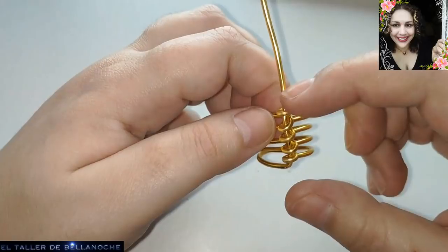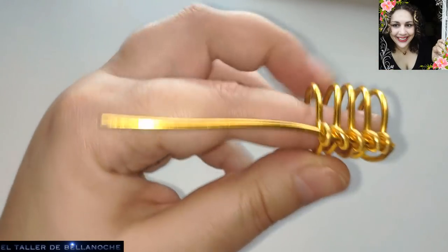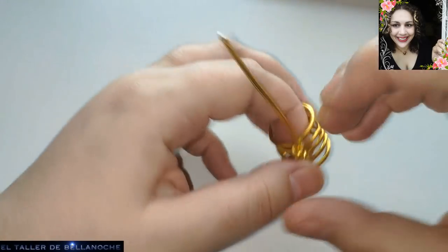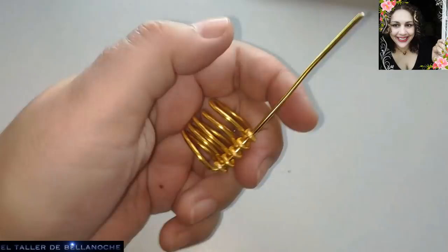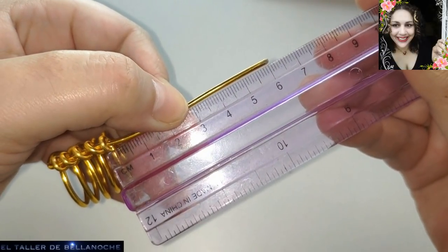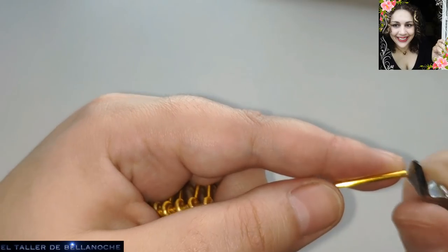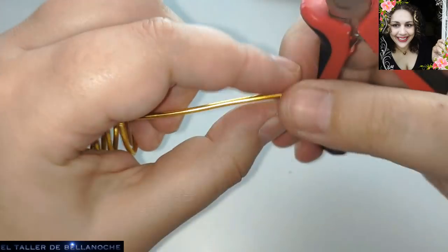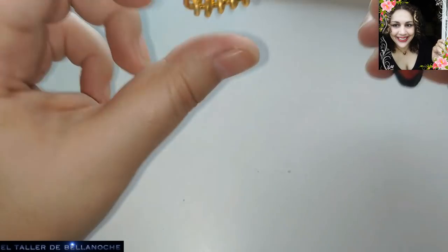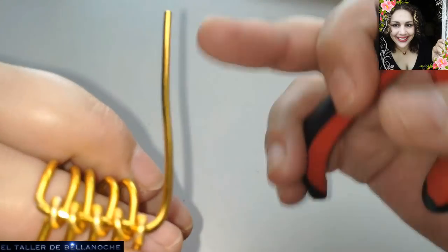Vamos a cerrar aquí bien. Ya tenemos el anillo prácticamente acabado. El siguiente paso: podríamos cortar aquí sin más y hacer una argollita y esconderla, o hacer lo que yo voy a hacer para que todavía quede más alto. De momento voy a medir este tramo: aunque he trabajado del rollo, para que ustedes se hagan con una medida aproximada, aquí hay 6 centímetros. Vamos a probar a enrollar esta parte. Voy a cortar este piquito que anda un poquito feo. Vamos a doblar primero hacia aquí, y luego vamos a hacer la espiral hacia mí.